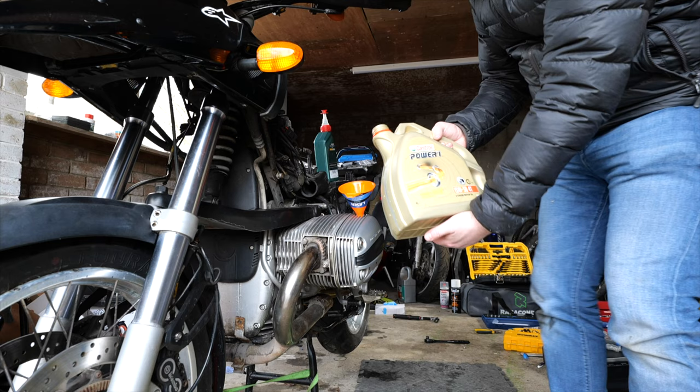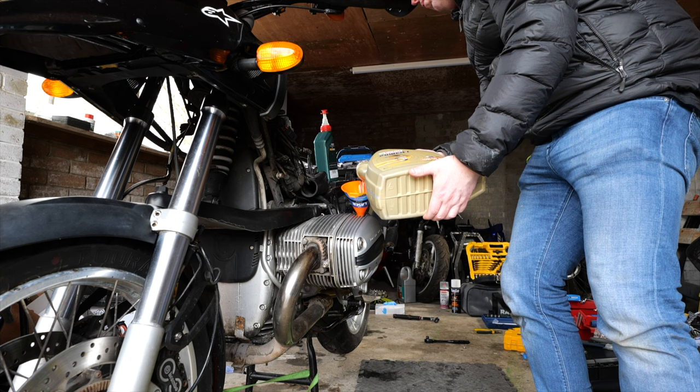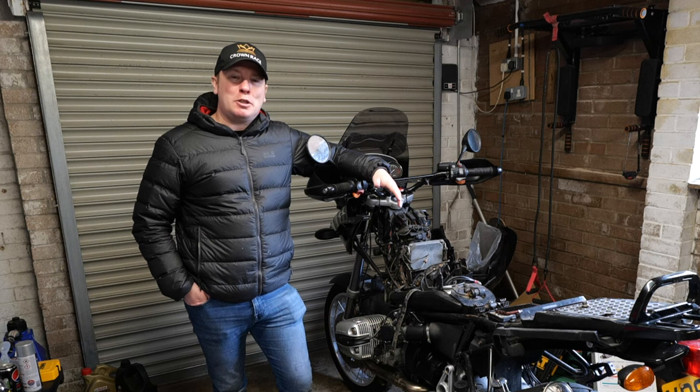The last thing to go in then was some fresh new engine oil, but you've seen enough fluid going into this bike for one day so we'll call it there. Unfortunately it's a bank holiday weekend which means the parts that I've ordered have not arrived in time for this upload, so that brings this episode to a natural close. Thanks very much for watching.